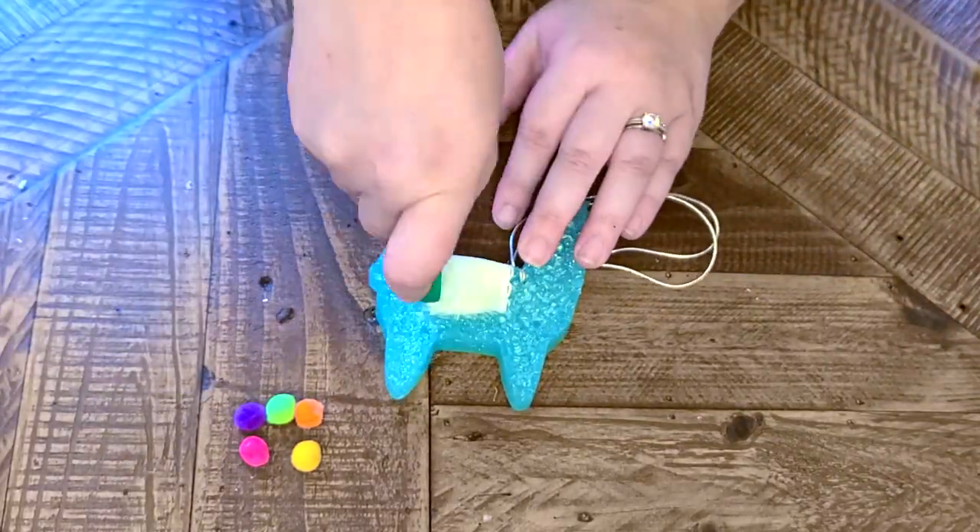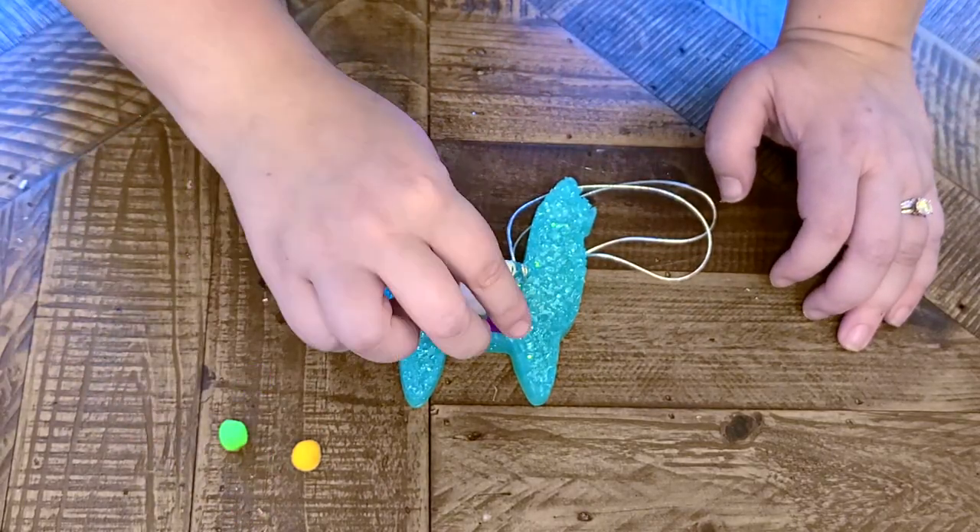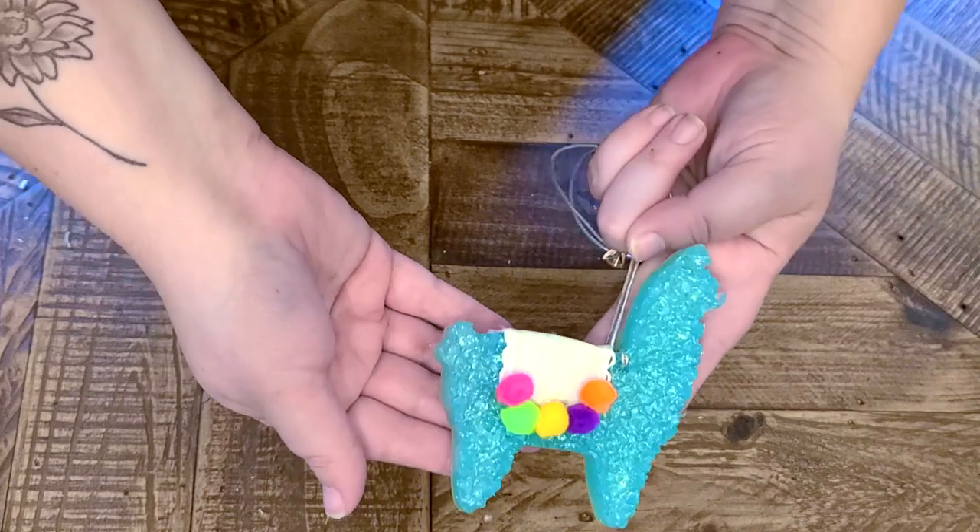For the third one, it's pretty simple as well. I just used a little scalloped-edge white ribbon and glued it down, then did a thin line of glue where I want the little pom-poms to go.